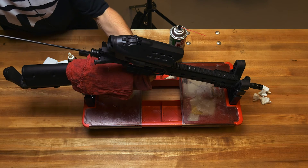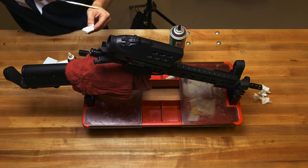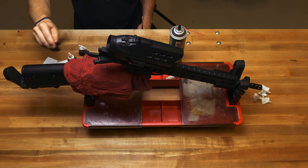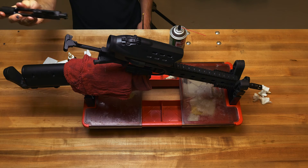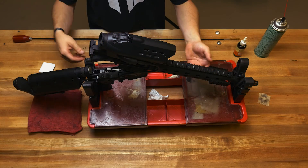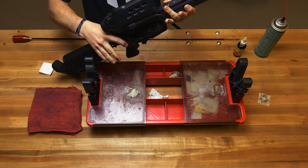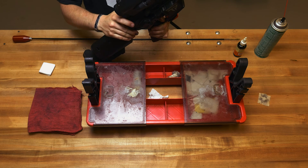Once your patches are coming out dry, the cleaning process is complete. Remove your bore guide, install your charging handle, and place your bolt back in. Once you have that installed, go ahead and put your PGF back together and push the pin back in.